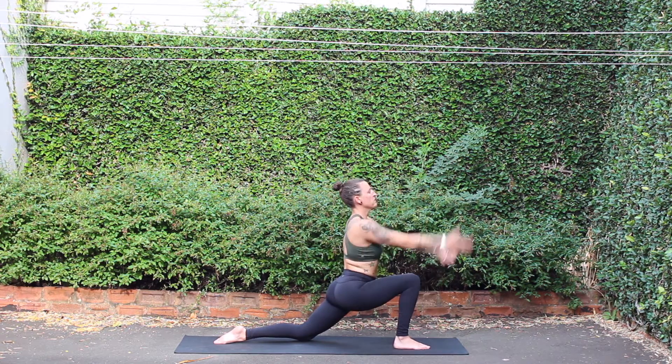Inhale, crescent moon. Palms touch. Exhale, twisting to the right.